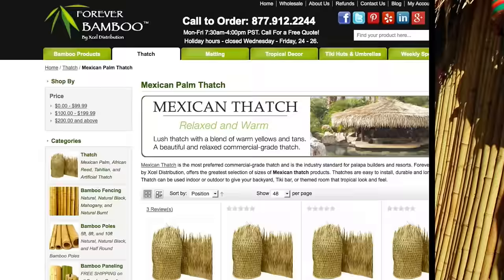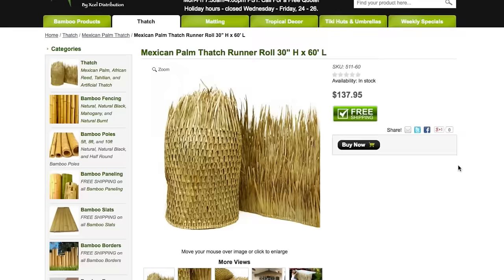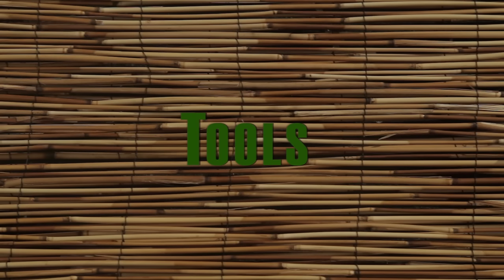In this video, we will install Mexican Palm Thatch, our most popular and preferred commercial-grade product that is both eco-friendly and economically priced. Our thatch is carefully woven from the highest quality dried palm leaves and will last from three to five years depending on the climate in your area. Our 3x60 thatch rolls can be applied to an open or solid roof.